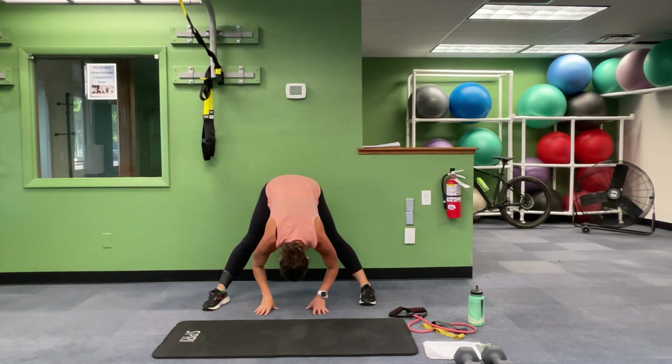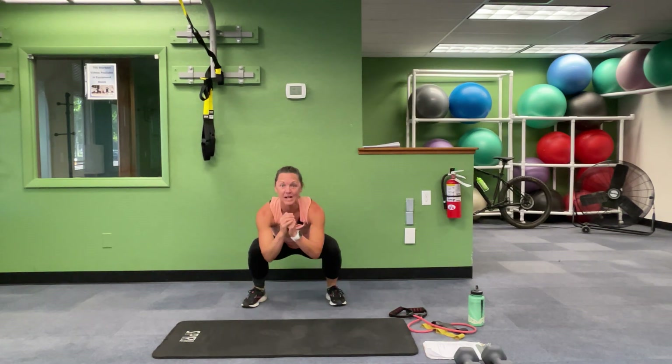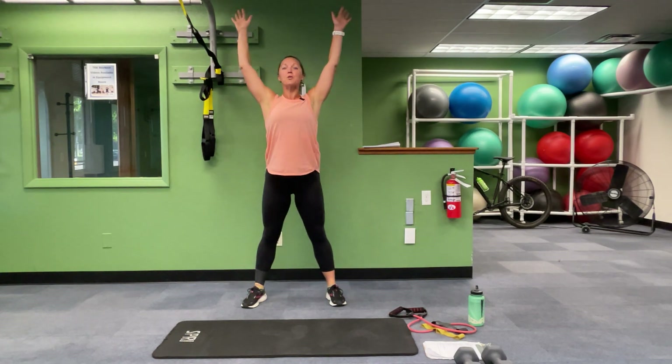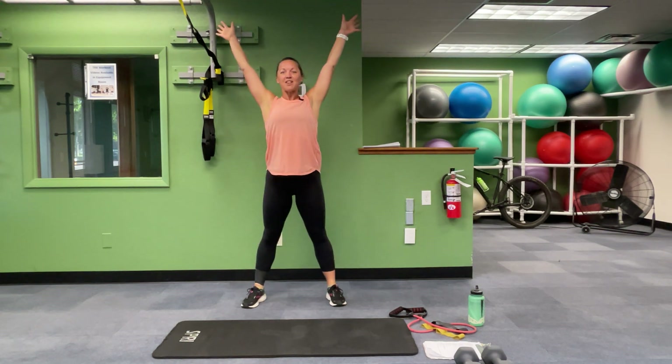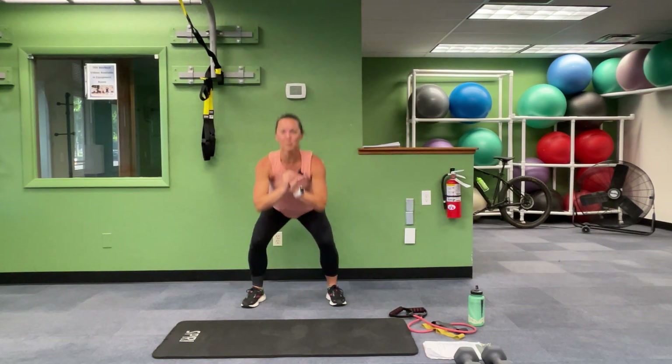Come right down the middle. Hips are high. Toe-heel your feet in just a touch and squat down low, then reach up high. Squat down low, elbows to knees, and reach. As you're squatting, make sure that you're not tipping forward.